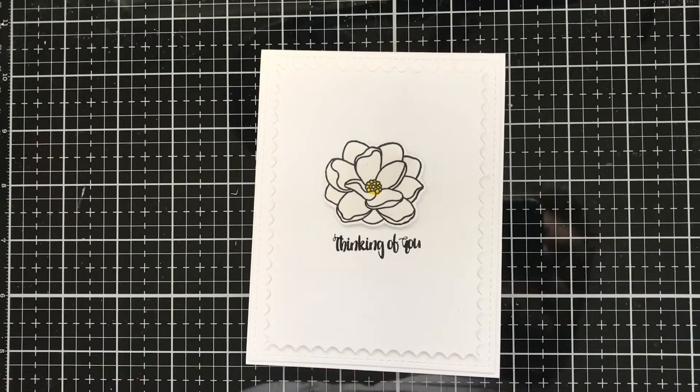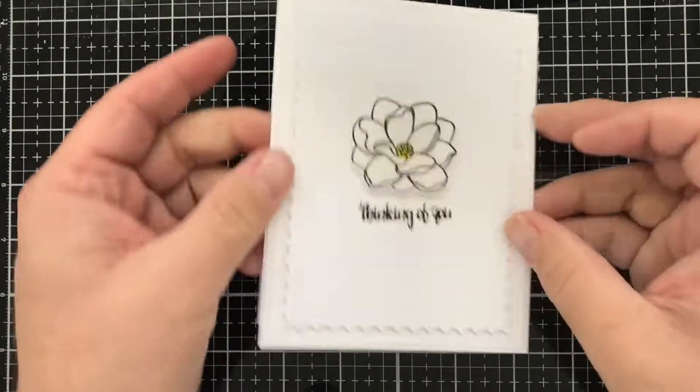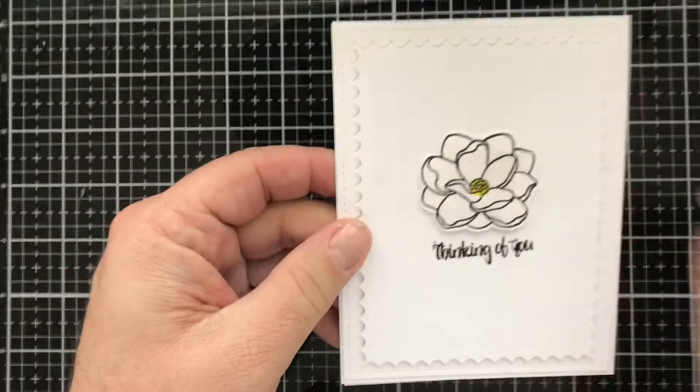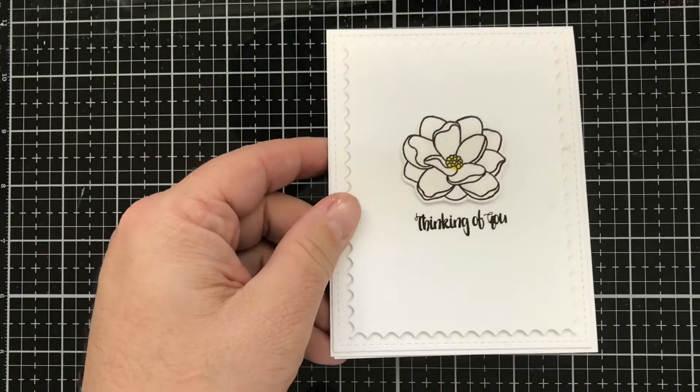Hello, this is Tony from Kate's Crafty Closet, and today we're going to make this clean and simple, easy Magnolia card. So let's go ahead and get started.